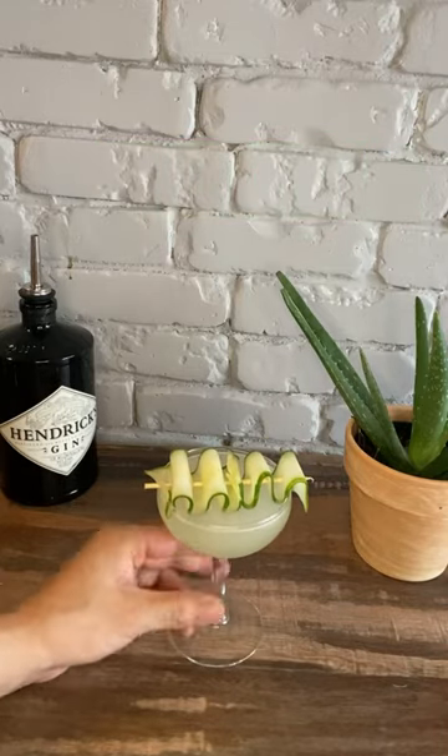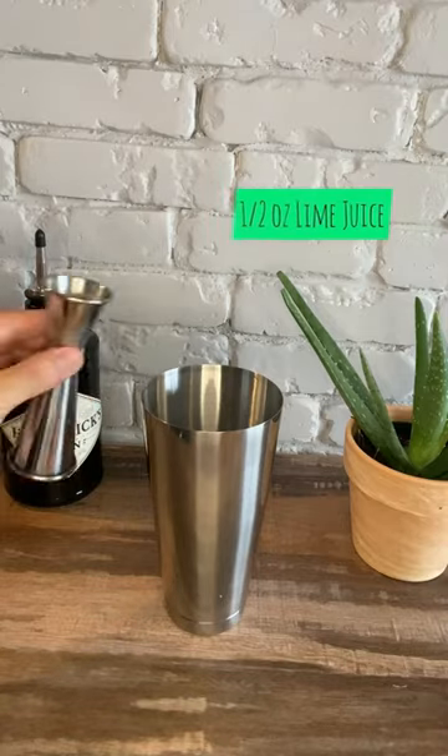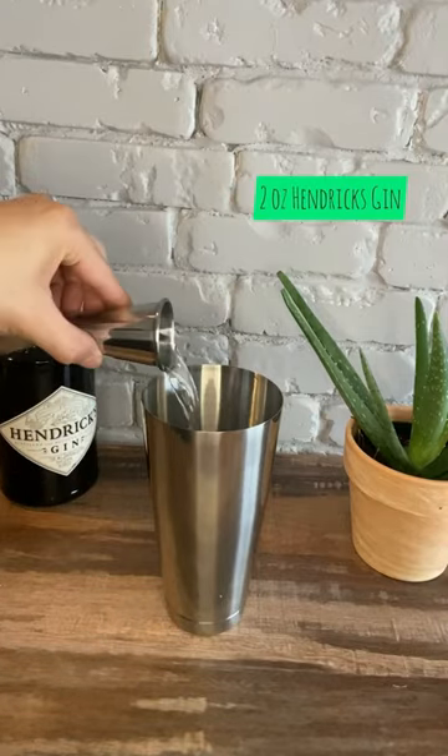Hi friends, let's make a cucumber martini. To a shaker add six slices of cucumber, one half ounce of simple syrup, one half ounce of lime juice, and two ounces of Hendrick's gin.